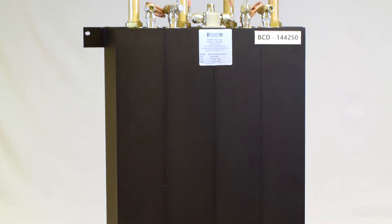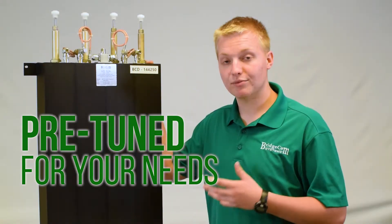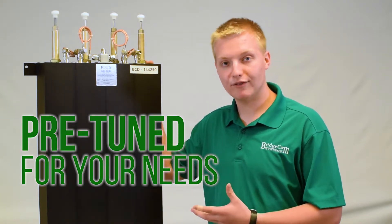The best part is, when you order this Duplexer from BridgeCom Systems, it comes completely pre-tuned to your frequencies. Just provide your transmit and receive frequency and we'll program it up for you.